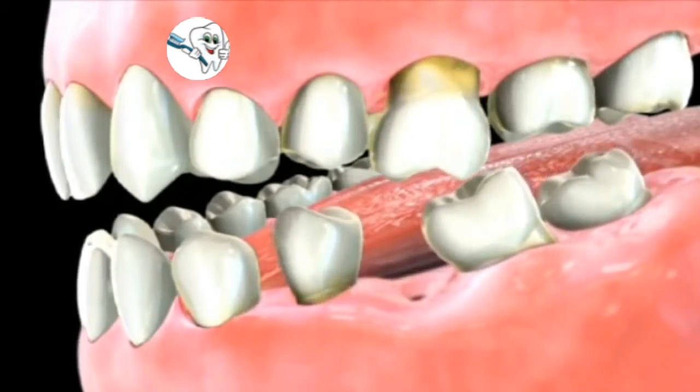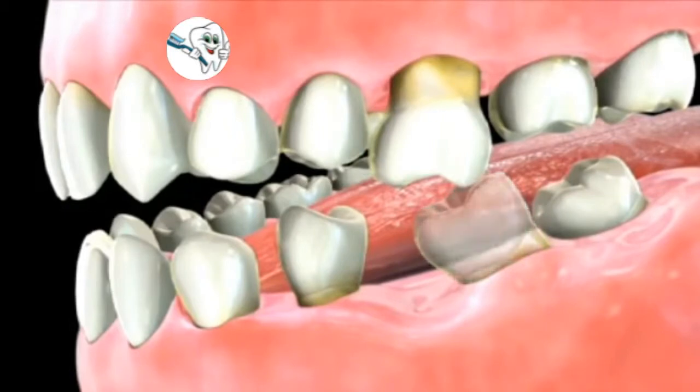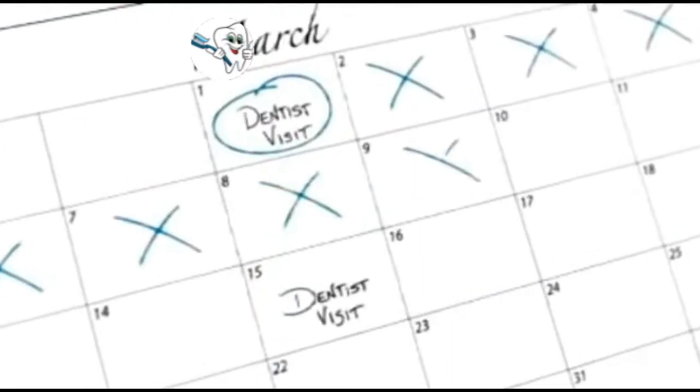These shifted teeth are harder to clean, making them more susceptible to gum disease, decay, or even additional tooth loss. It normally takes two or more visits for your dentist to complete the bridge.